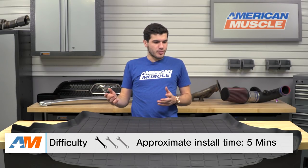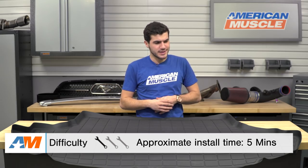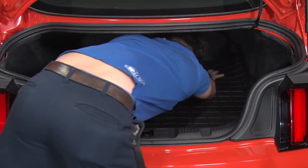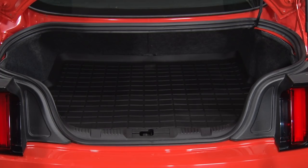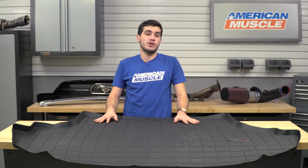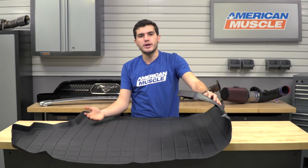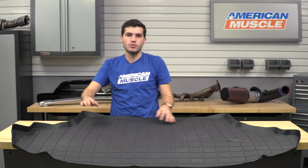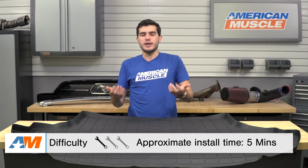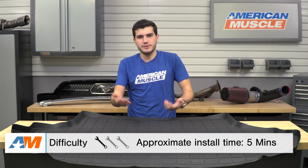I'm gonna shift gears over to the install process, which honestly isn't even really a process. All you have to do is lay it into your trunk liner, put pressure on it all around, and make sure it's in place and not folded up. It's a bit bent around the edges since it comes rolled up in the box, so I'd suggest flipping it upside down and rolling it the opposite way to flatten it out, or even leaving it in the sun for a while. Once that's taken care of, just throw it in your trunk — just a couple of minutes including the time to get it unrolled. Overall, I give it a one out of three wrenches and just a few minutes on the install.